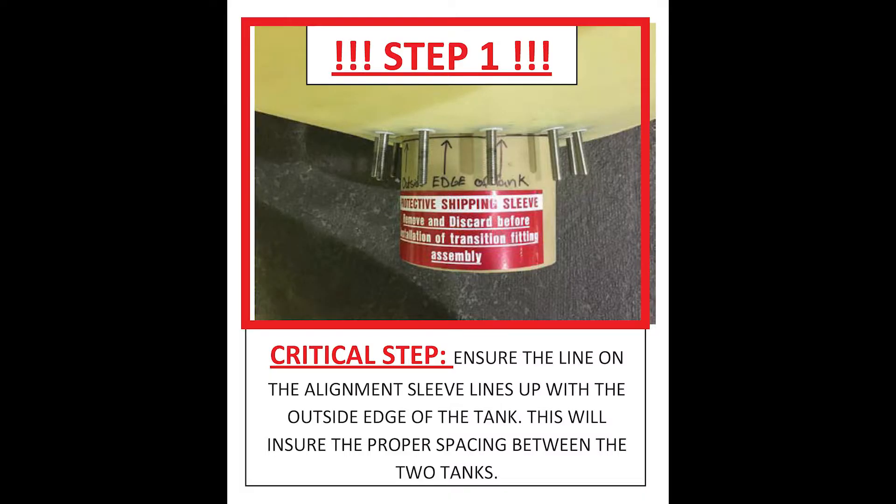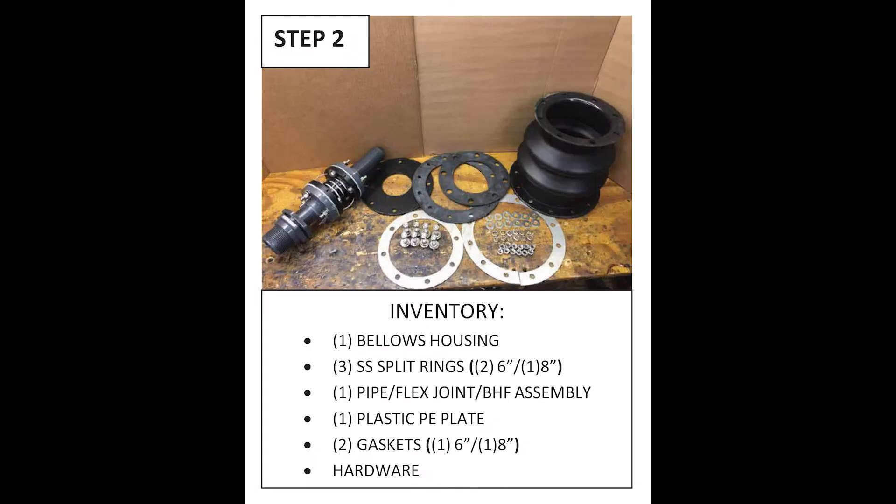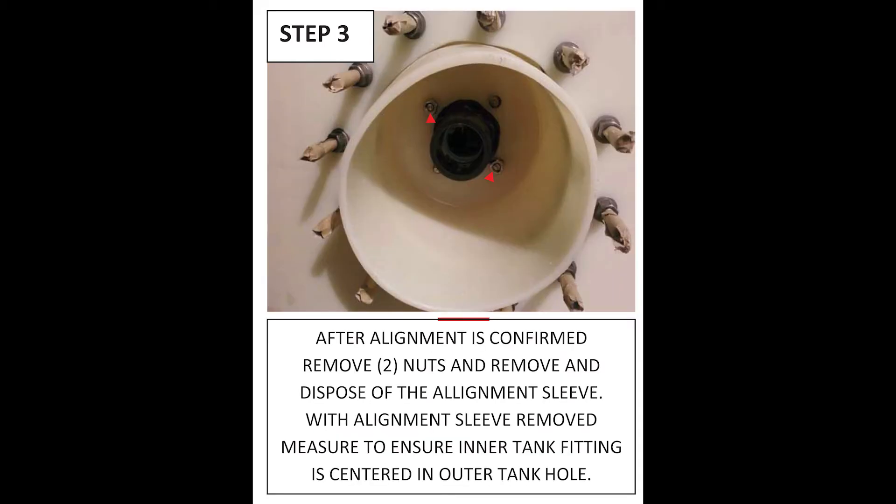For step 1, once the tank is set in its final location, make sure the alignment is confirmed using the installed alignment sleeve. After that, make sure you have all of the hardware that was sent from the factory — here is a picture of the inventory that you should have. The third step is to remove the two nuts and remove and dispose of the alignment sleeve, as you won't need this any longer.